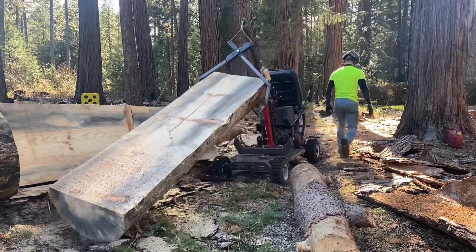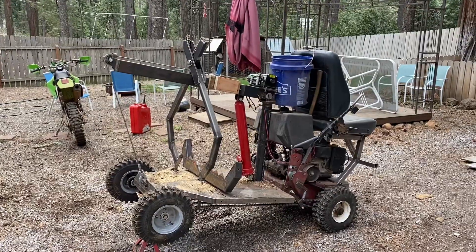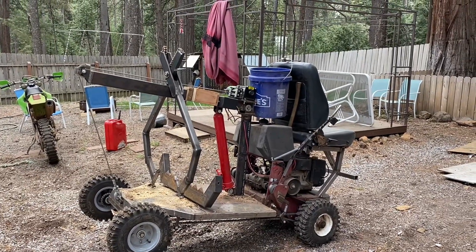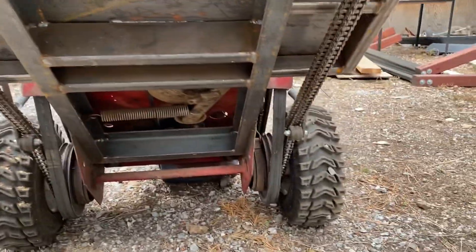Well, how's it going everybody. I finally decided to do a how-it's-made video on my little skidder, and here it is in all its glory just chilling. You can see the underside — this is kind of what it looks like front and back.